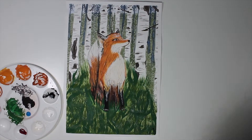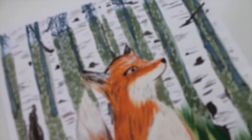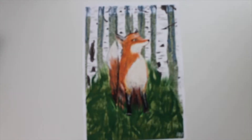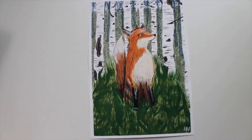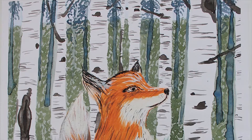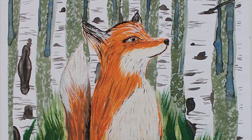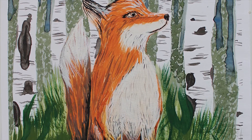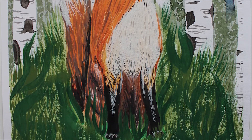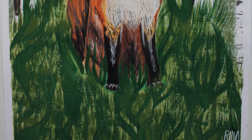So there you have it — my finished fox painting and my very first go at gouache. To sum it up: gouache was weird but fun, and I liked the matte finish of it all. I hope you enjoyed this video. Please leave suggestions for topics in the comments and ask me questions if you'd like. Thanks so much for watching, and I'll see you next time. Bye!